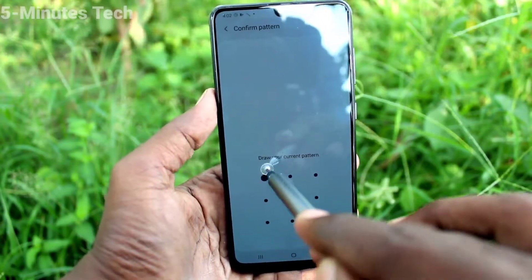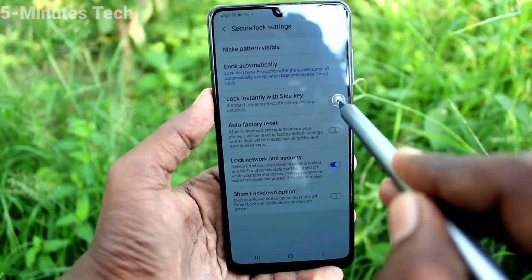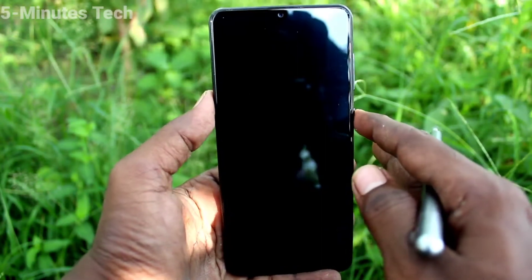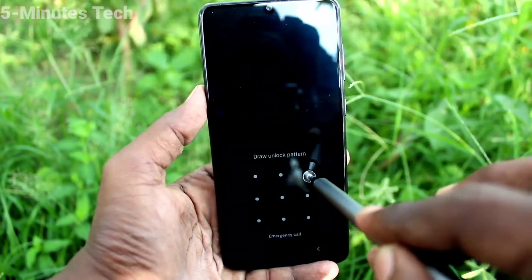Draw your pattern for authentication. Now turn on this button: Lock Manually with Side Key. Then press the side key and the phone will be locked.